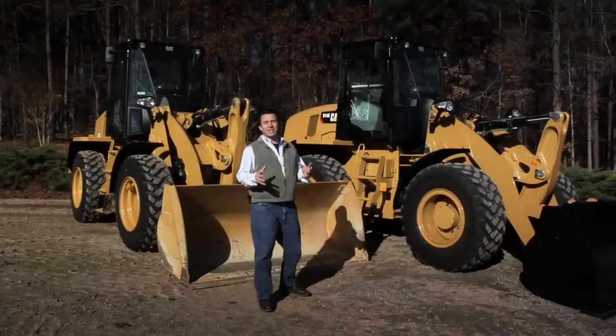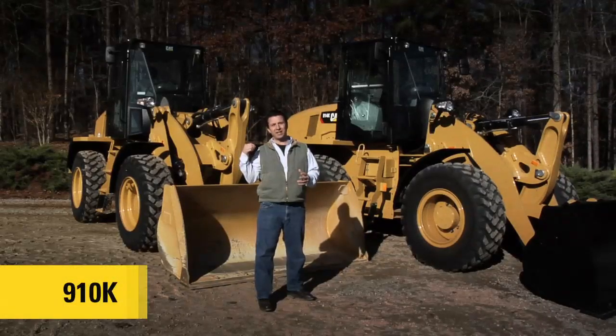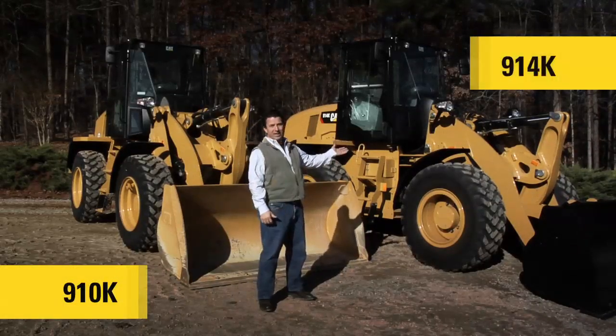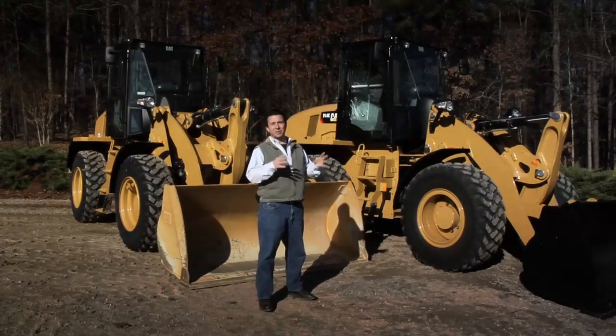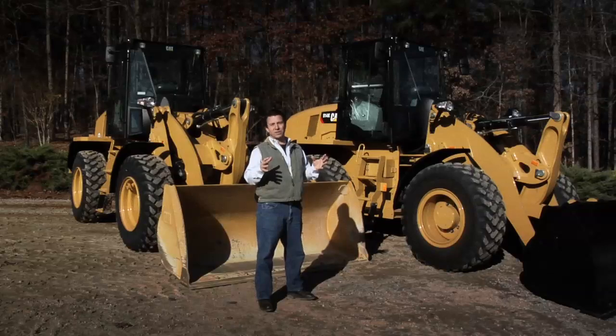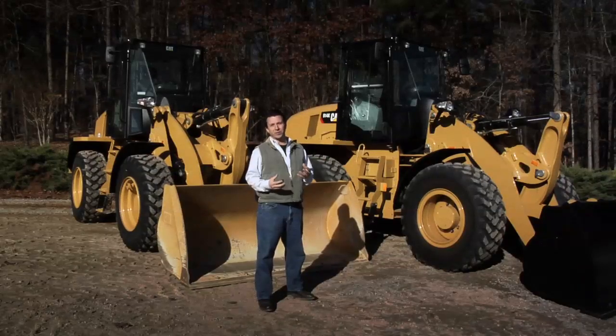I'd like to take you around these two machines a little bit. Of course we've got the 910K right behind me and the 914K. Now if you were to look at these side by side, dimensionally they're almost the same. But we have made some very key differences between the two models to help you make a choice of which one's better for you.